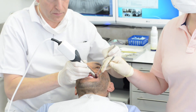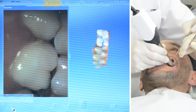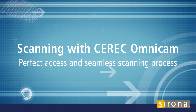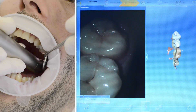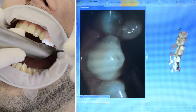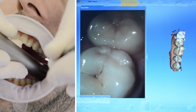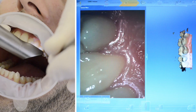The OmniCam requires no powder and is optimized for scanning natural tooth structures and gingiva, resulting in precise 3D scans in natural color. With OmniCam, both jaws can be optionally scanned before preparation, and the prepped teeth can be added to the virtual model later. The OmniCam has a small head which allows easy access to the posterior teeth, and the user simply moves the camera head closely over the teeth in a single flowing movement.